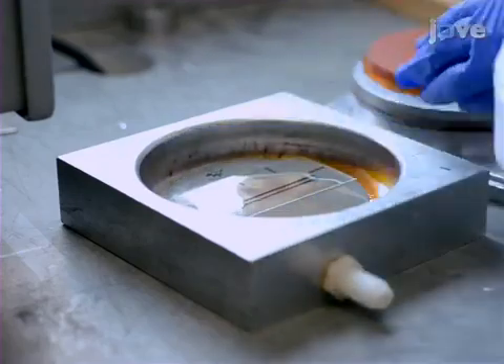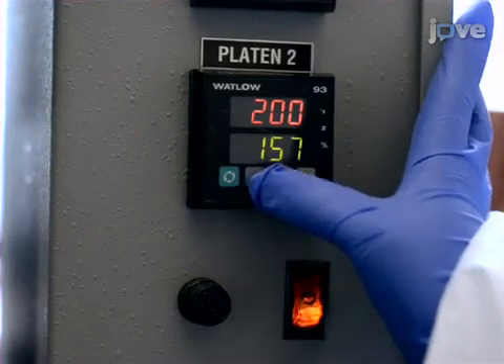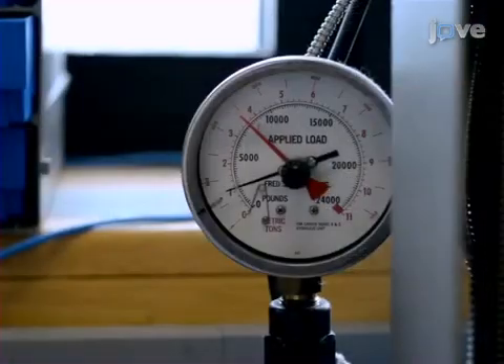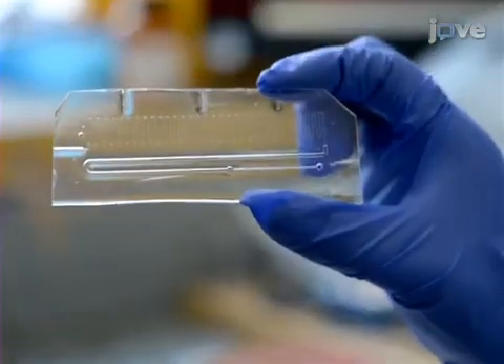Apply pressure to 1000 psi for another 10 minutes. Next, wearing thermal gloves, remove the plaque and mold from the hot press, then remove the plaque from the mold before it cools down.